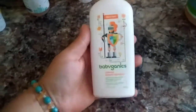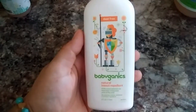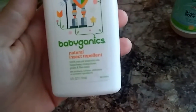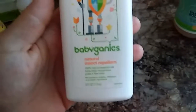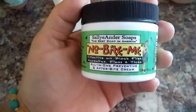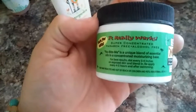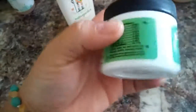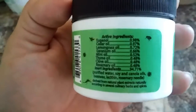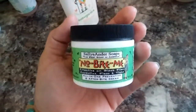For keeping bugs away, we either use lavender oil or Baby Badger Natural Insect Repellent, which doesn't have any of the junk in it and is supposed to keep mosquitoes, gnats, and flies away. The other one is Saliander Soaps No Bite Me, for black flies, mosquitoes, fleas, and ticks. It's an all-in-one preventative and after-bite cream — alcohol-free, paraben-free, and made only with essential oils, canola oil, and beeswax. I actually picked this up at a local farmer's market.